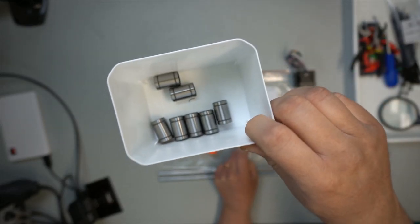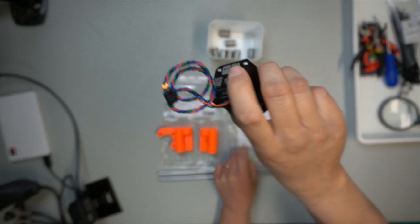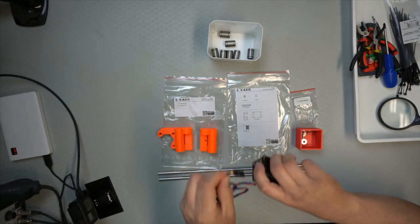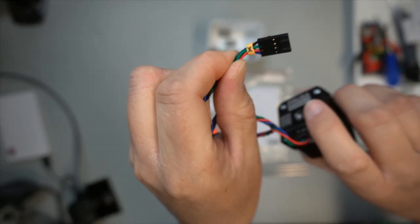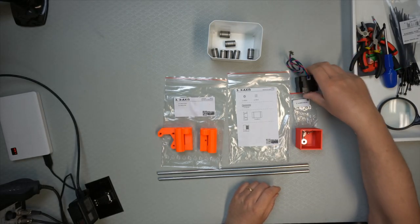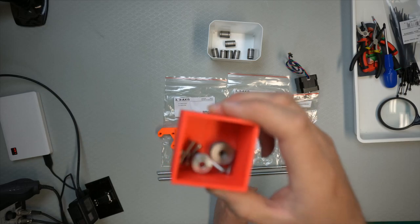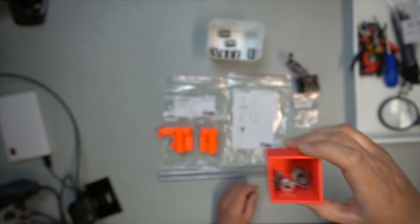Then we have the motor for the X-axis. Remember to take the one that actually has a very small X on it marked — take the one that's marked X. Don't take the wrong motor; they have different cable lengths. And then we have some screws, and a pulley and an idler, and then a selection of screws.